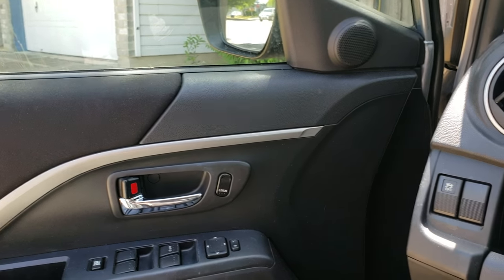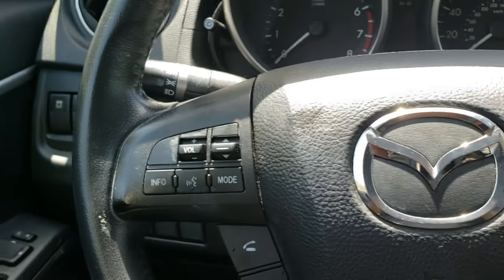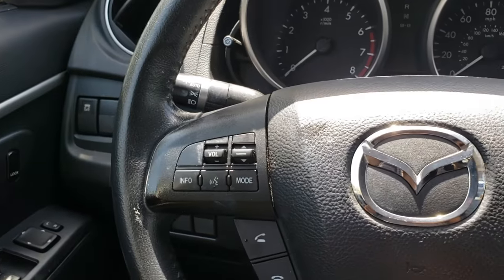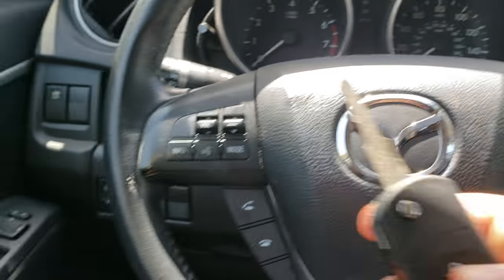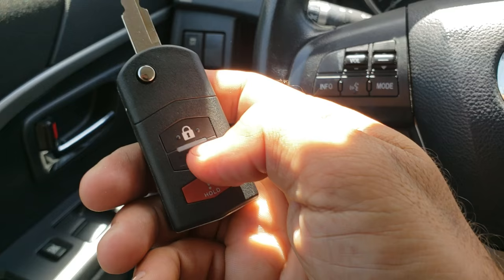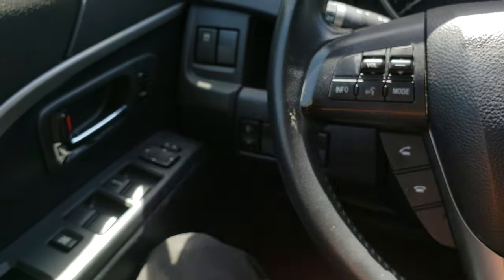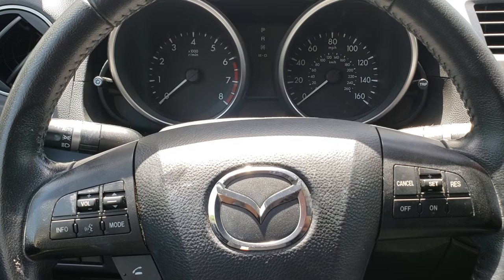That's basically it. Close the door, take the key out, and let's test it. Lock, unlock — it is working! Thank you very much, again this is Sam, expert locksmith. Bye bye!